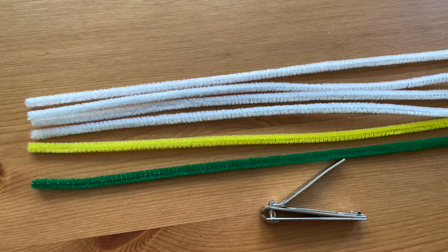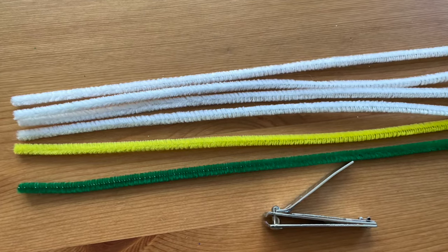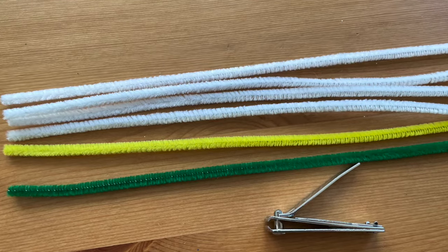I can show you how to make these beautiful pipe cleaner daisies with just a few simple steps, so let's get started. For this project you will need four white pipe cleaners, one yellow pipe cleaner, one green pipe cleaner, and fingernail clippers.